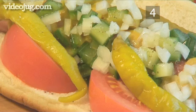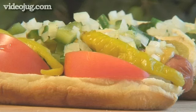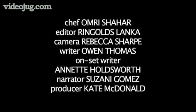Step 4. Serve. All that's left to do is to serve your Chicago hot dogs and enjoy. They go well with an ice cold beer, a sunny summer afternoon, and a game of football or baseball. And that's how to make Chicago hot dogs the VideoJug way.